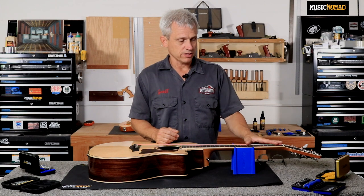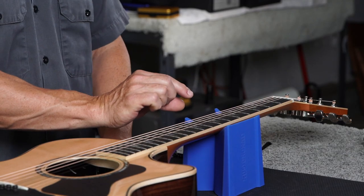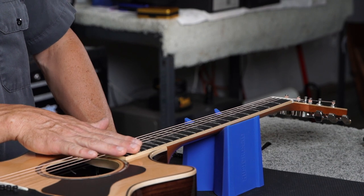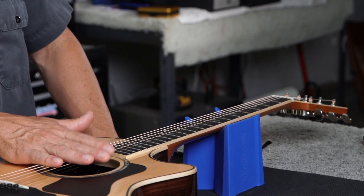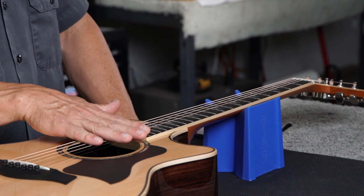Relief is really critical for the way a guitar plays. If you have too little relief, you'll have very low action in the first position, but it can be prone to buzz in the low register. Then the action will usually diverge and become very high in the upper frets, which is a pretty uncomfortable playing position.